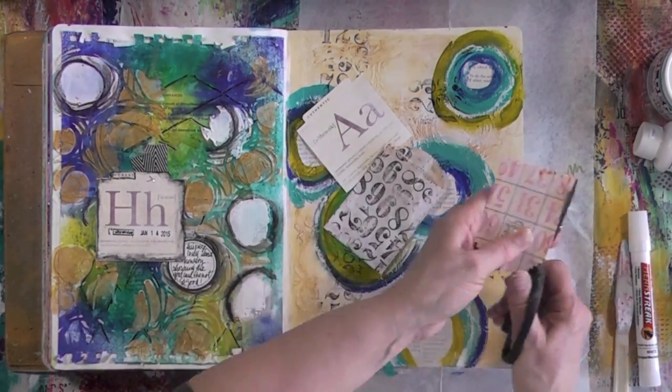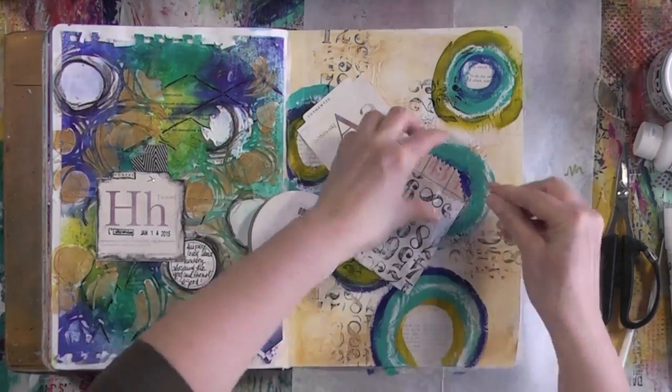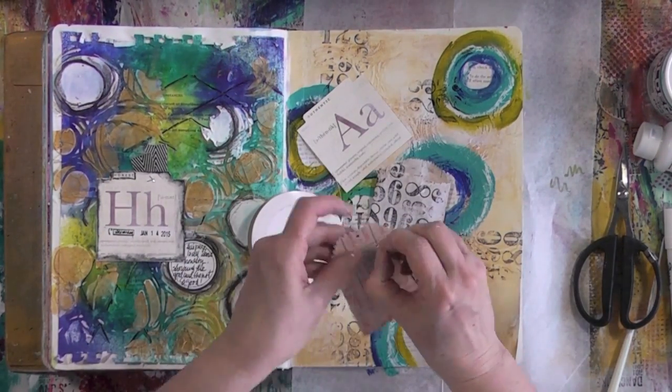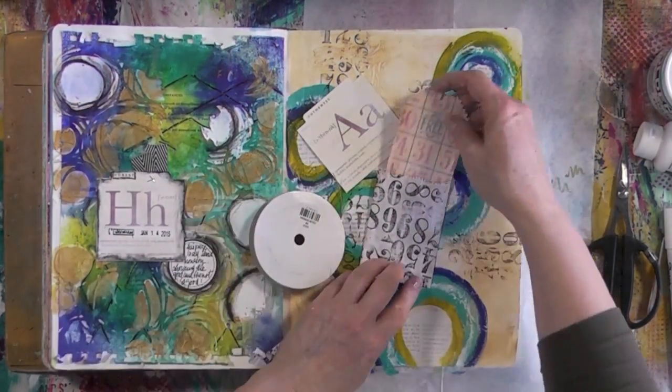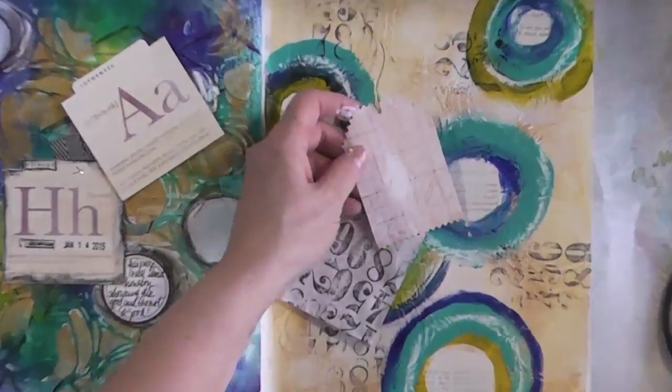You're seeing me struggle with the tag — it's not the one that came with the envelope, so I trimmed both sides just to make it fit. I'm adding a gold elastic cord because I'm going to be adding more gold on the page to tie in with the left page.